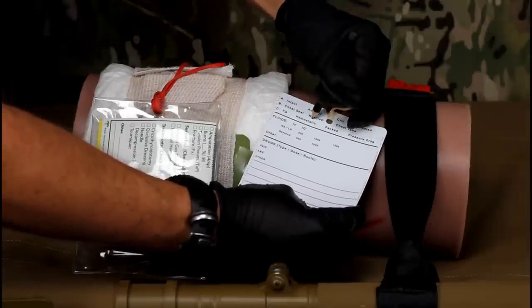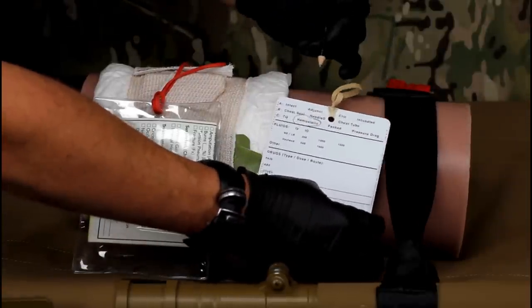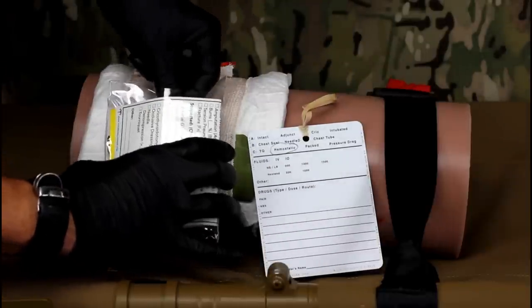Prior to patient transport, do not forget to mark the casualty card in the appropriate location, indicating that a hemostatic agent has been used.